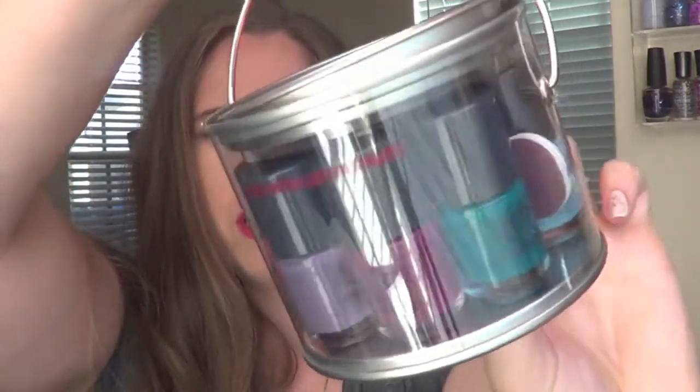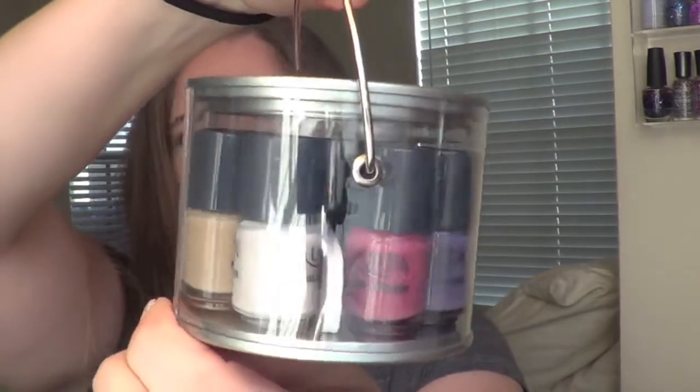You get an assortment of colors that are appropriate for the fall time. These dry to a glossy finish. There are seven creams and one that has a slight shimmer formula. They are very, very consistent — all two coat polishes that really even out on your nails to a very smooth and glossy finish. I really do like the formula; it's really nice, especially for these little minis. Let's go ahead and talk about the individual polishes.